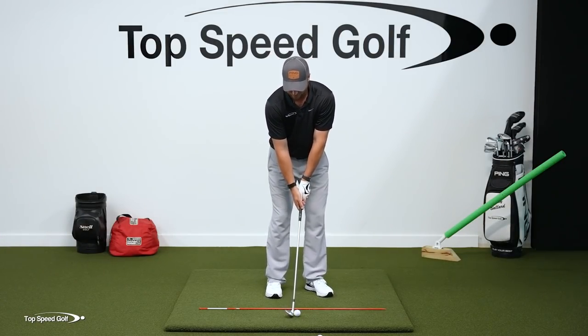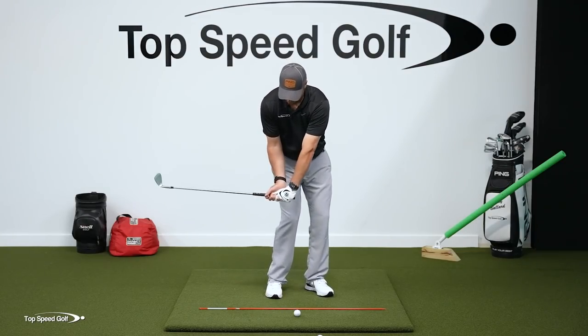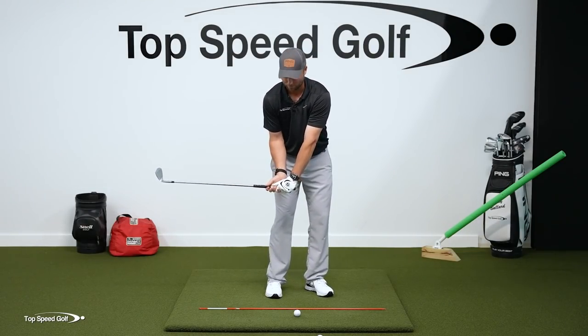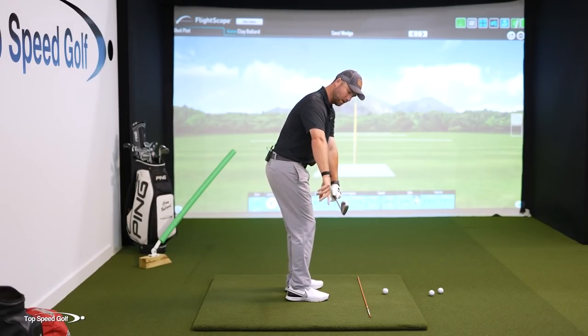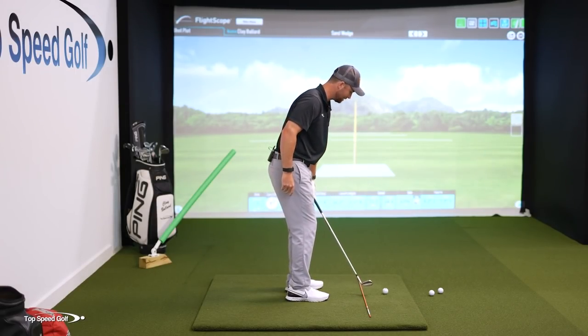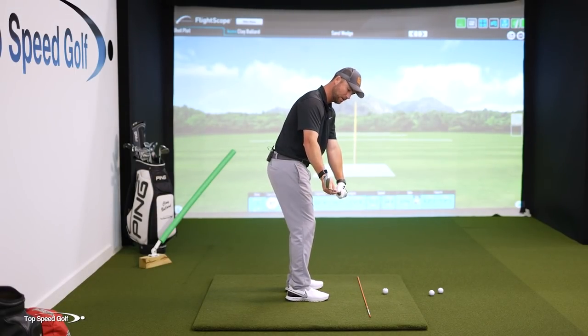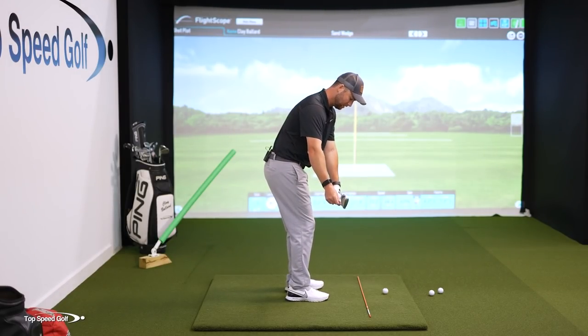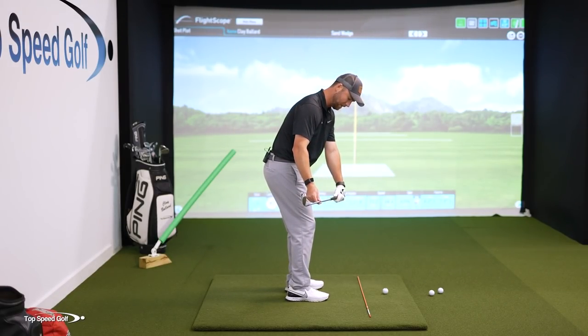If the butt of the club reaches the golf ball and my club is way down here, I've cast the club, I've flipped it, I'm going to scoop it — I'm going to be a terrible wedge player. Do some little practice swings: butt of the club over the top of the golf ball, club still parallel with the ground. I also want to make sure that I hit a draw on these wedge shots.